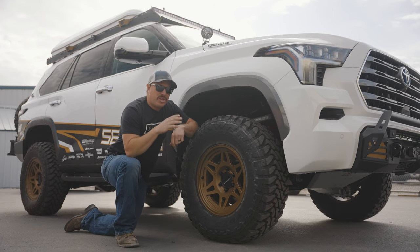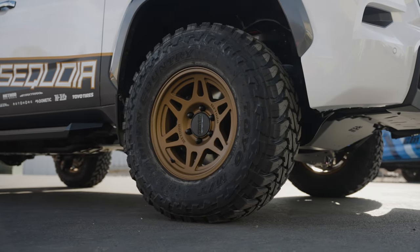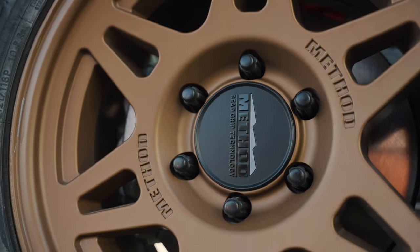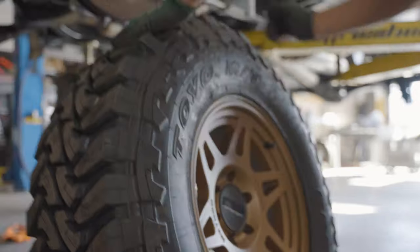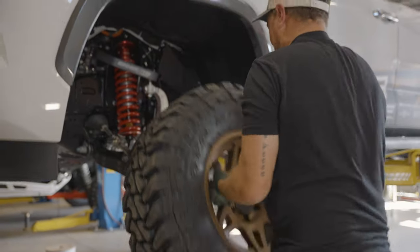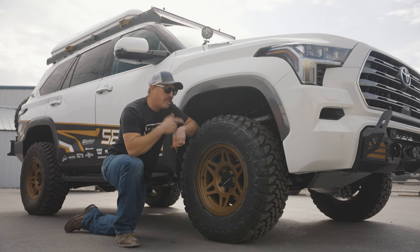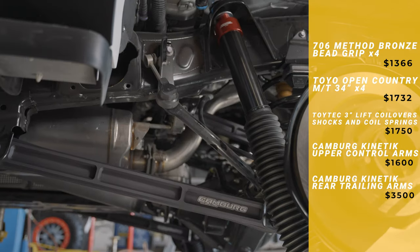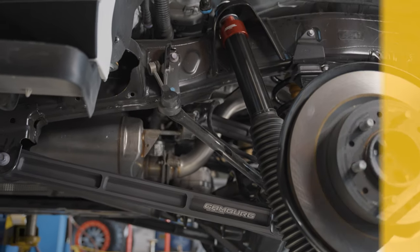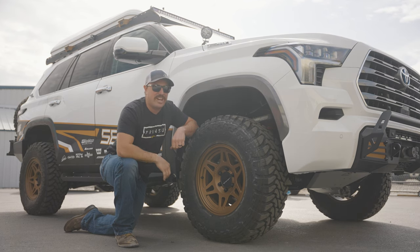Moving on to wheels, tires, and suspension. For wheels, you can see we're running the Method bronze wheels — a really cool, unique look for this vehicle. And then the Toyo Open Country MT tires. These are a super aggressive tire; they look great and they're going to off-road like a dream. The suspension is a Toytek 2-inch lift with camber upper control arms and rear trailing arms. The ride is awesome on this vehicle — it's going to handle really well off-road. We're excited to take it out and test it.